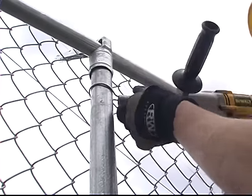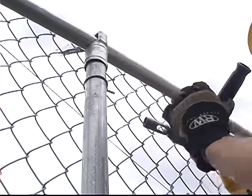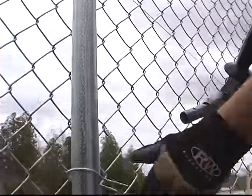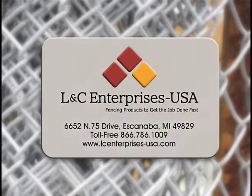Easy Twist Ties are used in commercial, industrial, and military applications. Sore hands are a thing of the past. Find out why Easy Twist Ties are easy. Call LNC Enterprises USA, Inc. toll free at 1-866-786-1009.